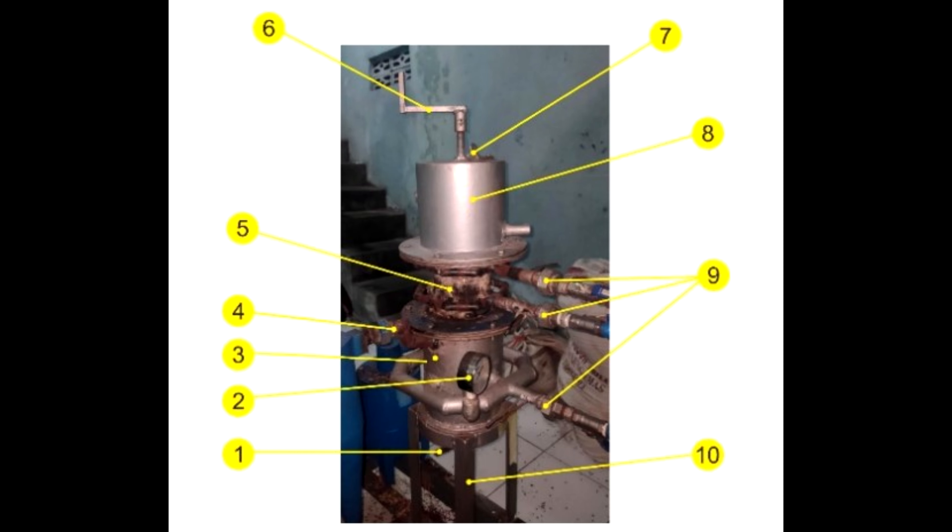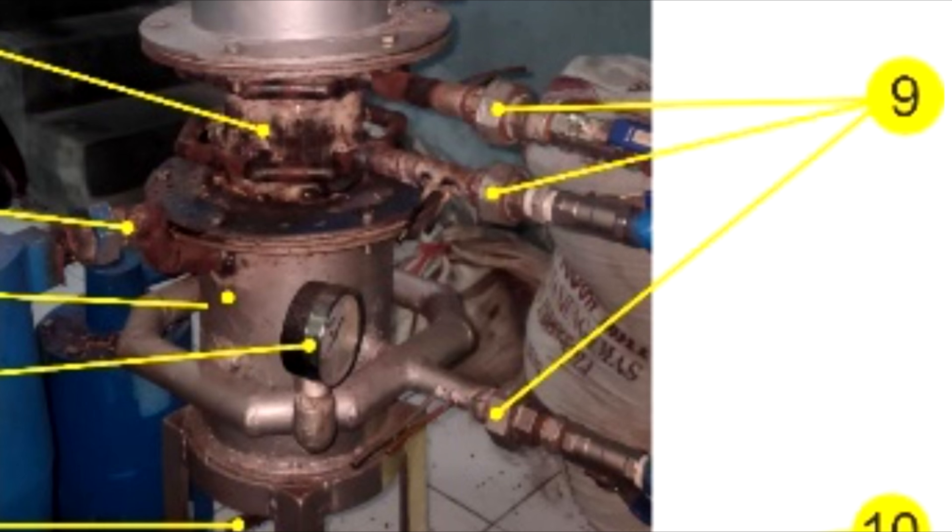Usually in gasifiers of this type with two tuyere belts, air is supplied to two tuyere belts, and sometimes, to achieve even greater tar cracking, they blow air into another tuyere belt or tuyere located above the grate to minimize the amount of tar. I have seen such rare works. Here the scientist decided to do the same — under number 9 in the lower part, air is also supplied. It turns out three tuyere belts are implemented here.